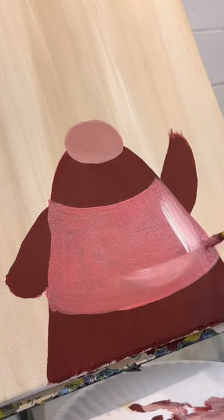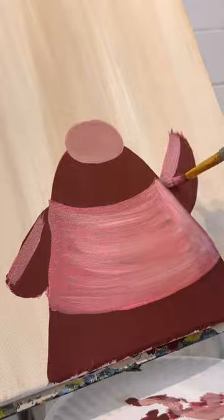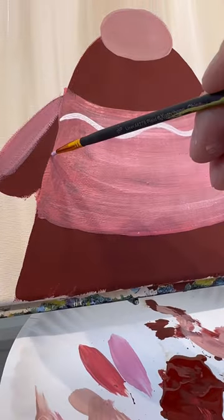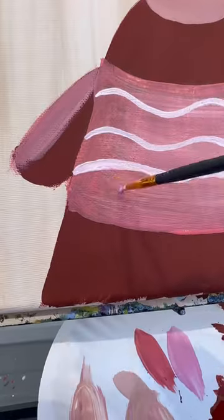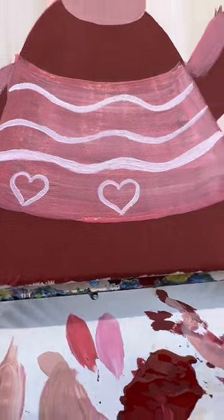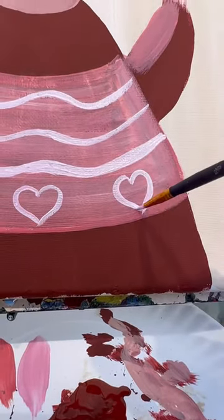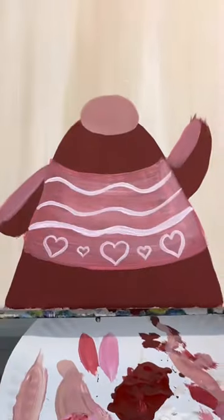Honestly, up till last week, I had no idea lady gnomes even existed. Let's add some pink to her sleeve. I'm going to take a detail brush and add some swirly lines to her dress — taking white and just a little bit of pink for that. Let's add some hearts for Valentine's Day. I'm going to do three big ones at the bottom and two little ones in the middle. I'd love to see what you do.